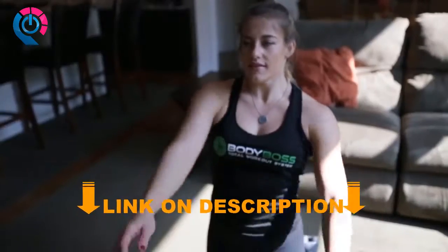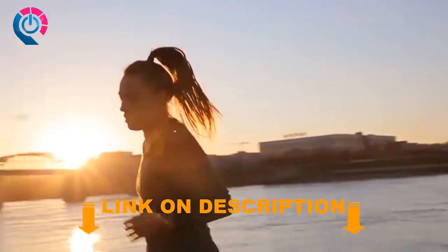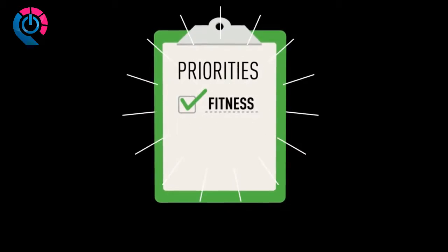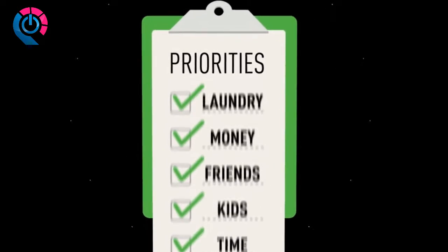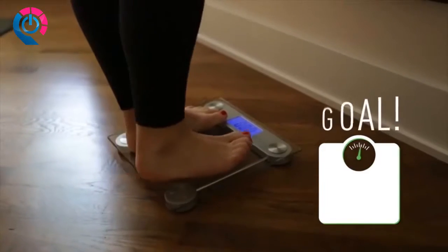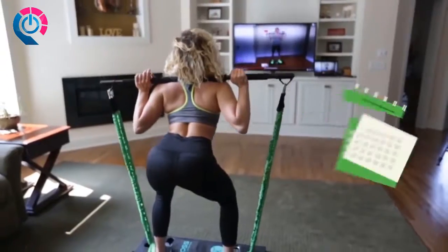There's something about working out and the way it makes you feel. Almost everyone, when asked, would like to have more fitness in their lives, but for most of us it falls to the bottom of our priority list. So we developed the Body Boss 2.0 — we wanted a product that would empower people to reach their goals.